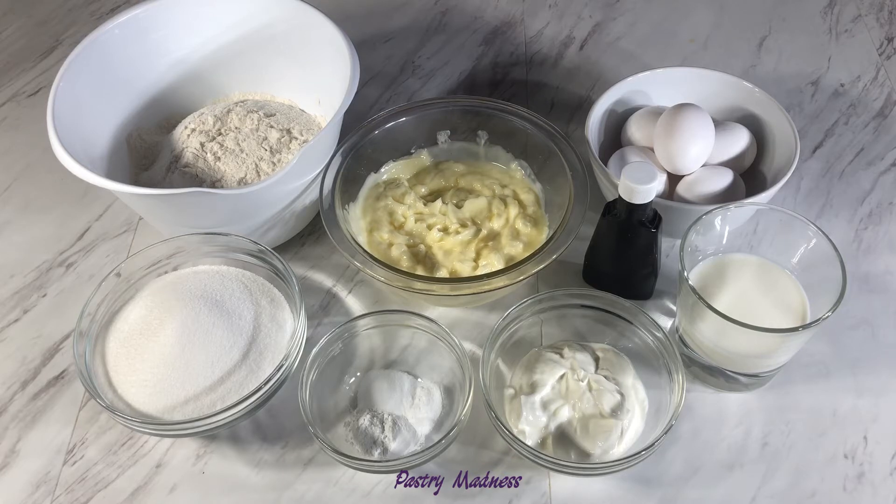And 1 tablespoon of vanilla extract. I want to remind you that all the ingredients need to be at room temperature, so get them out of the fridge in advance and let them warm up.